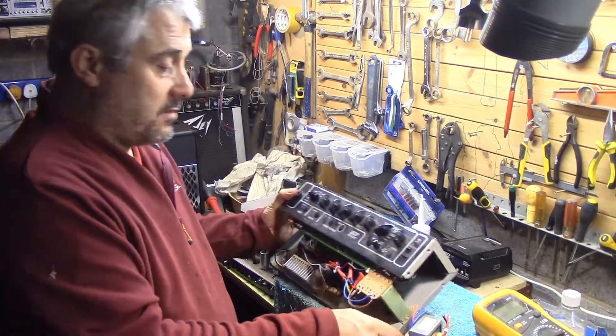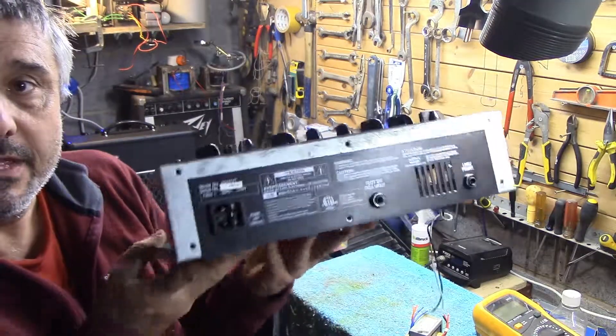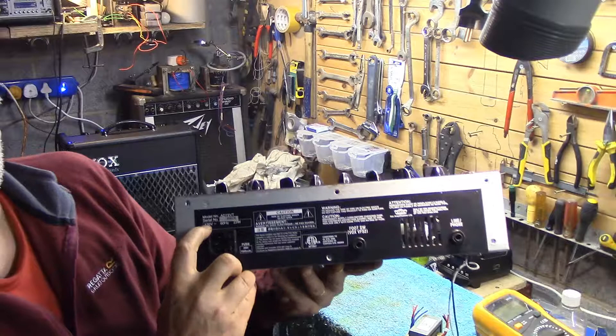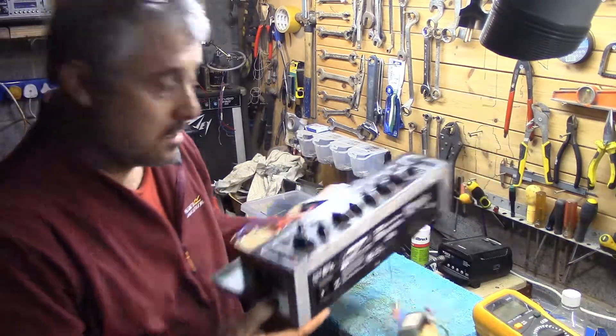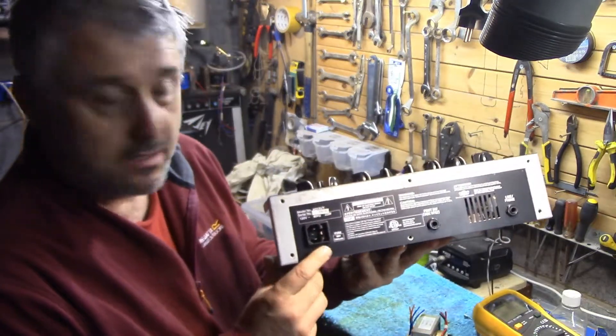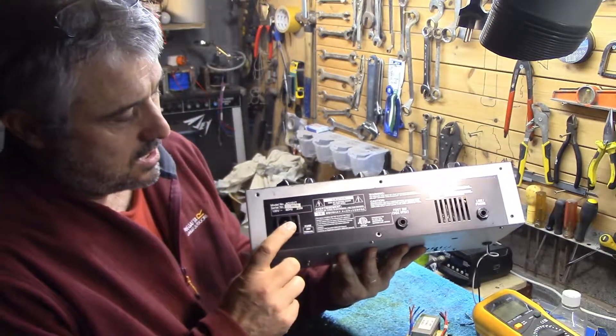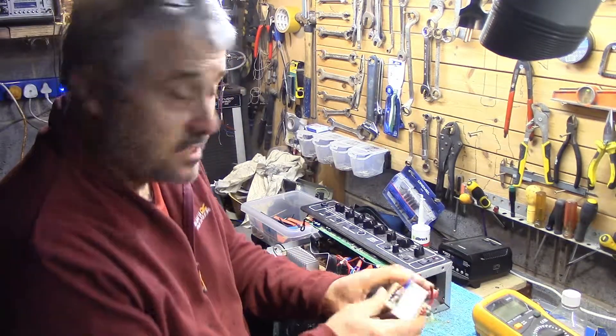Well, this is the amplifier. You'll notice this is a 120-volt model — it turns out it's a USA model. It's got the same kind of kettle lead as they all have. It's been plugged in. This is the old power supply out of it.